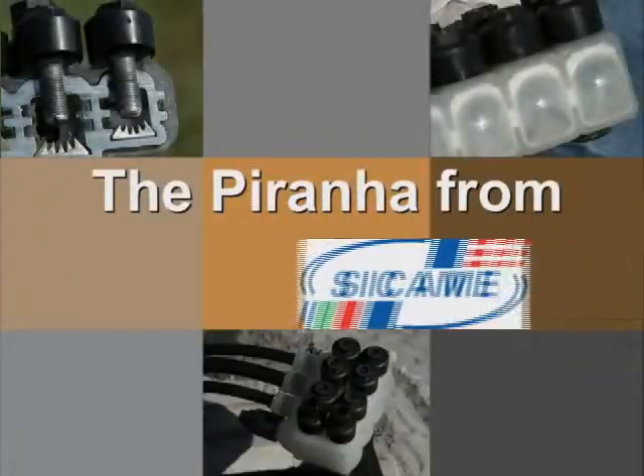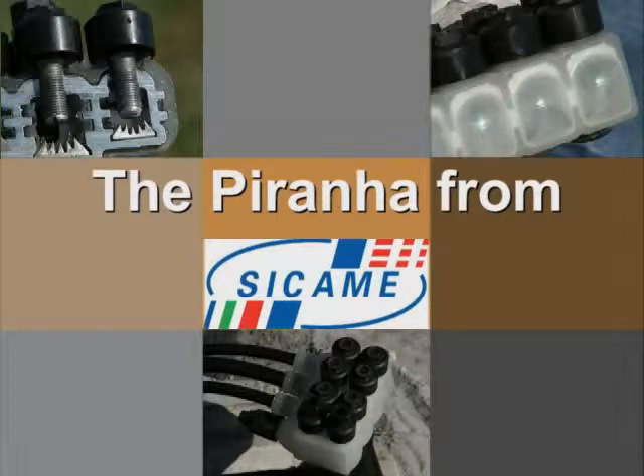Join other major utilities across the world and let the strength of the Piranha grab hold of your connections. It won't let go.